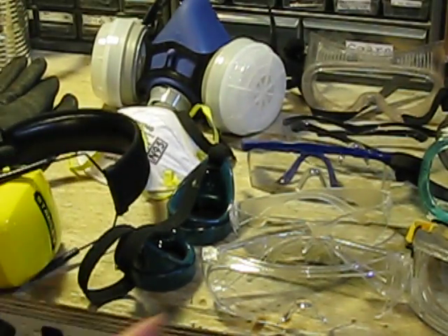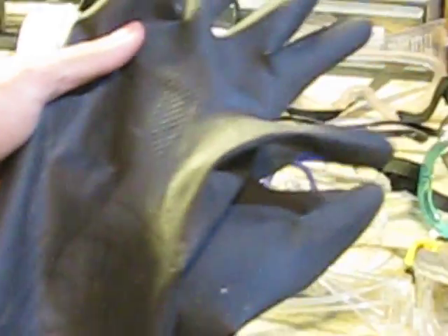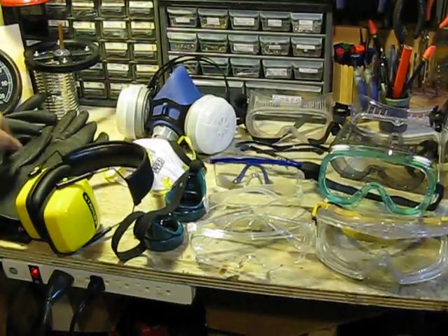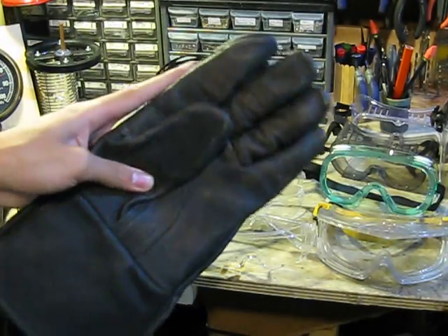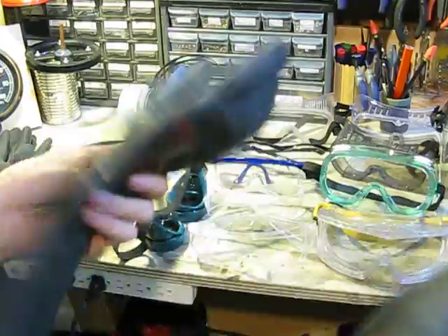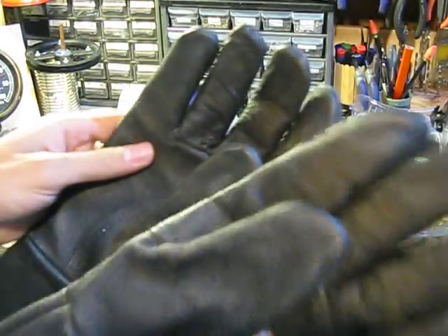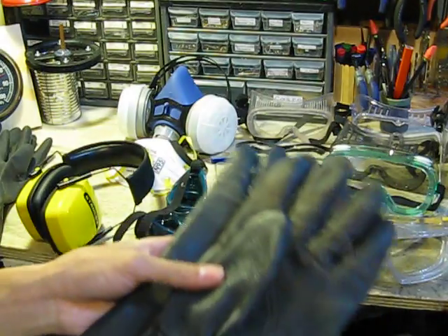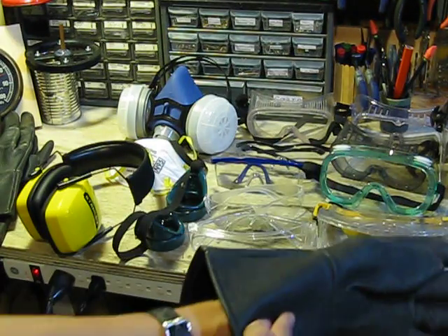I have some cheap dollar store gloves — I'm going to get some better quality ones. Black rubber gloves. And then I use these a lot — you've probably seen them in my videos. They're welding gloves, but they also work as general work gloves and for grinding, because they have protection along your arm.